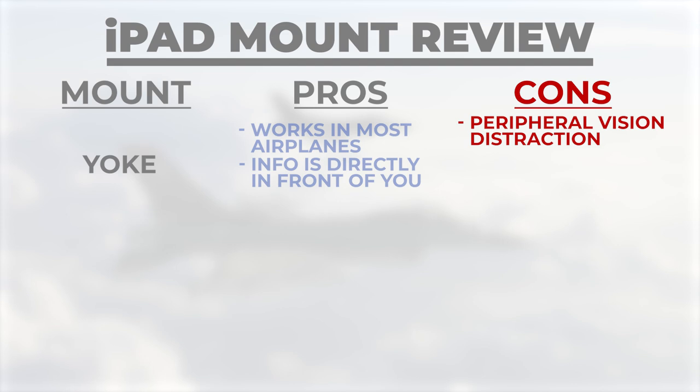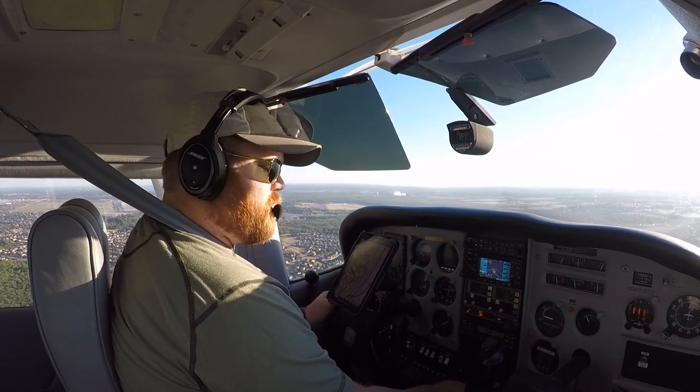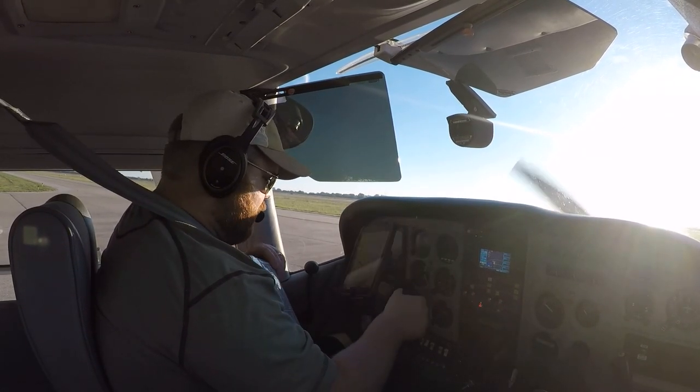There are a few downsides of yoke mounts that really stuck out to me. The first is that anytime you move the yoke, the entire iPad moves with it. It really caught my peripheral vision with this swinging screen. I think over time you'd probably get used to it and your brain would tune it out, but it really stuck out to me at first. One clarification: I didn't notice that the yoke was any heavier — I really just noticed it in my eyesight and not as much in my feel.